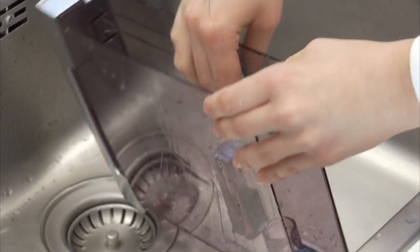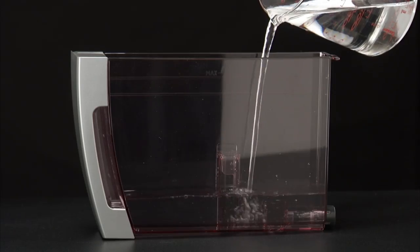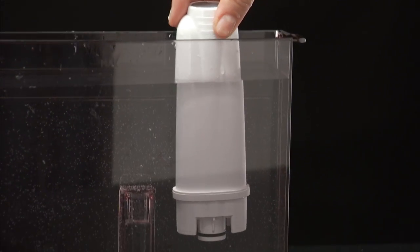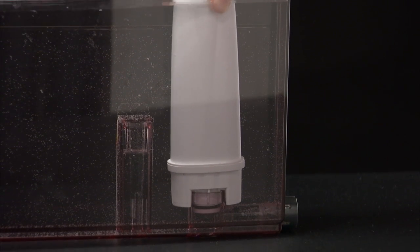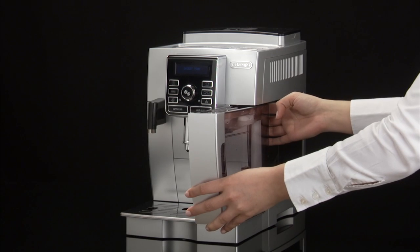Rinse the filter with running water, then fill the tank with fresh water. Replace the filter if provided and replace the tank.